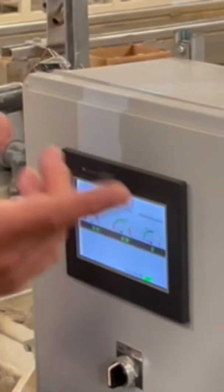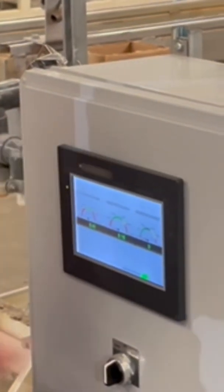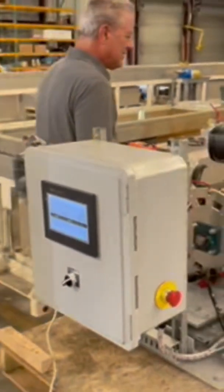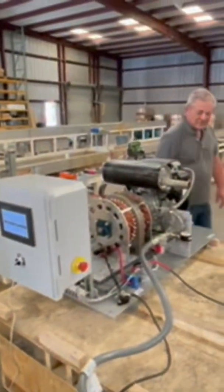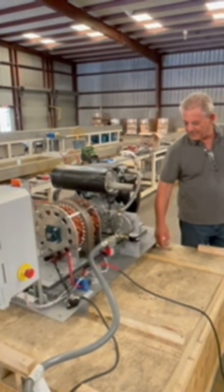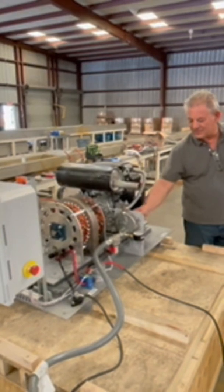You'll see the readings match, which tells you the contactor's closed and we're making power. In a few seconds this shutoff valve will open and you'll see this gauge come up. I'll hit the prime button a couple of times.